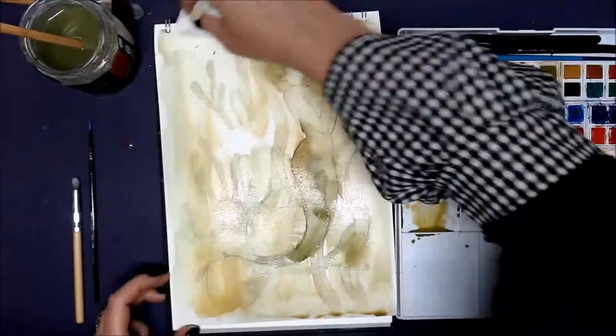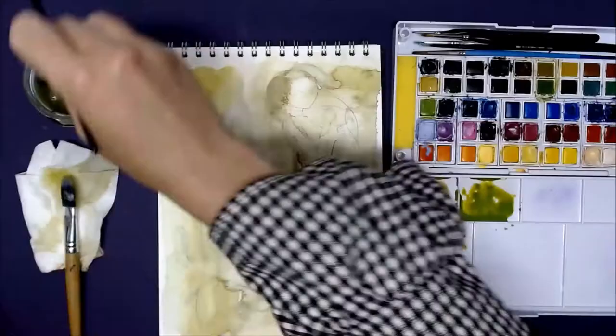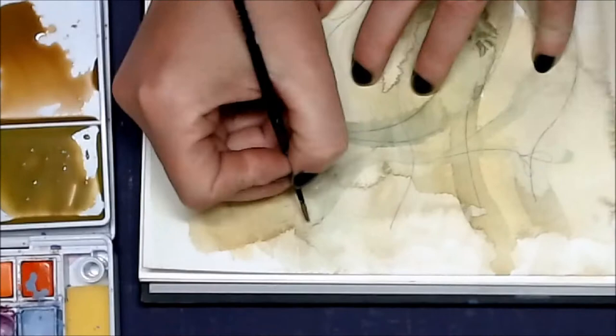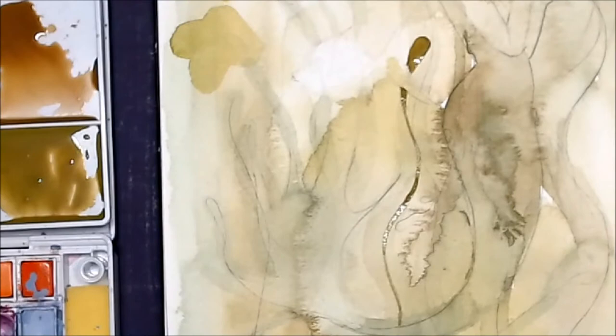The type of seaweed I'm depicting here I think is called rockweed. There are many different types of seaweed — there is also a type called mermaid's hair which is very fine and string-like. Once I had the sketch done I started by layering in the colors. I mixed up a few different shades of seaweed greens, kind of an olive green, and then started washing out areas of the painting, washing in a thin layer for the tail.